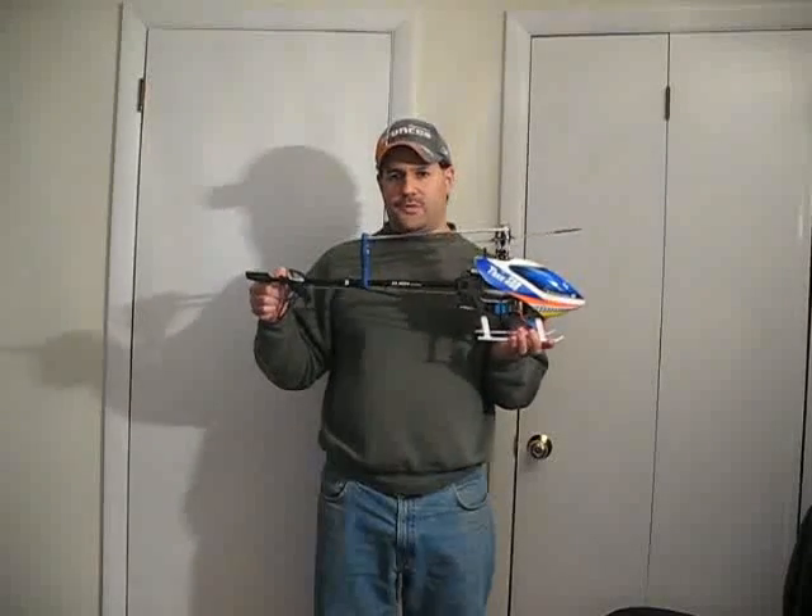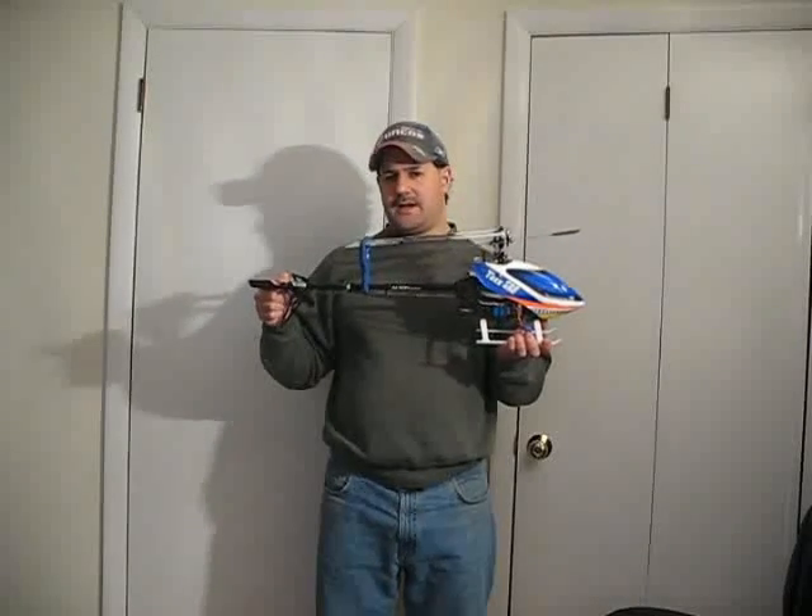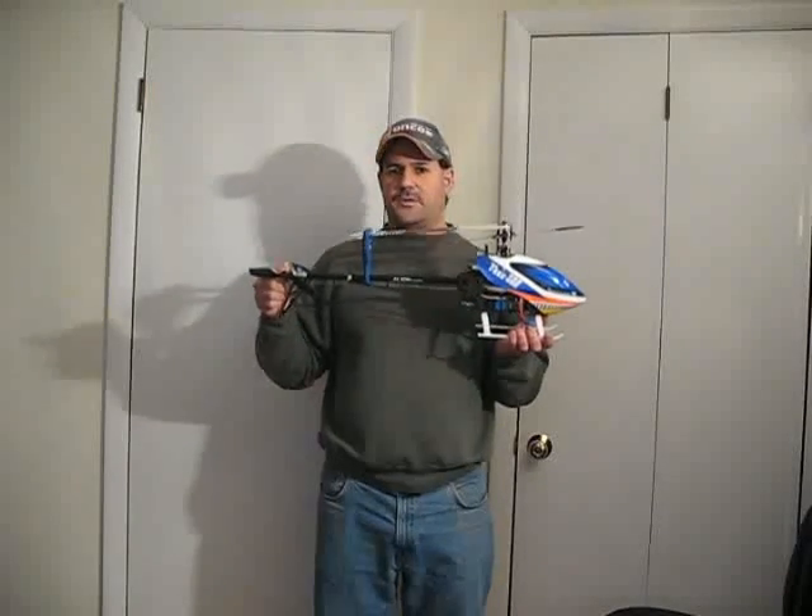So number one first thing: learn how to hover. And when you're learning how to fly one of these, don't have a crowd around. Don't have people around. Don't go to a park. Don't be around people.